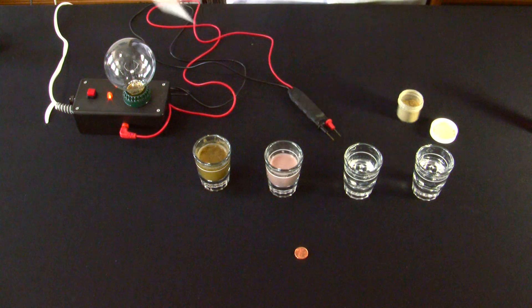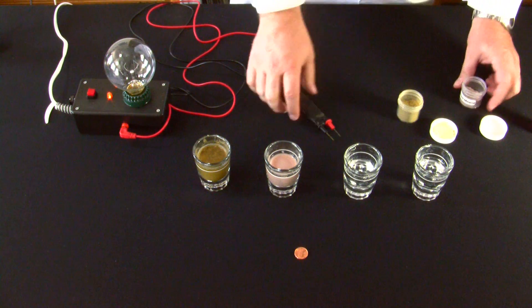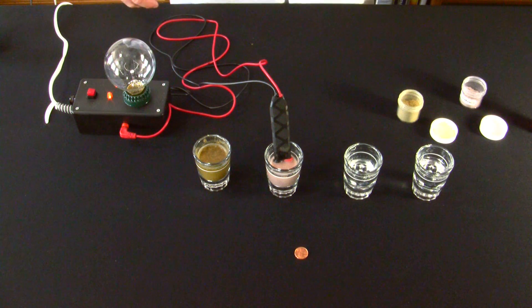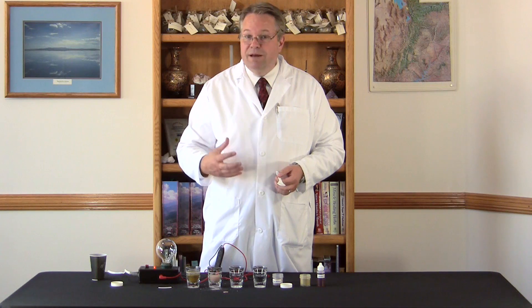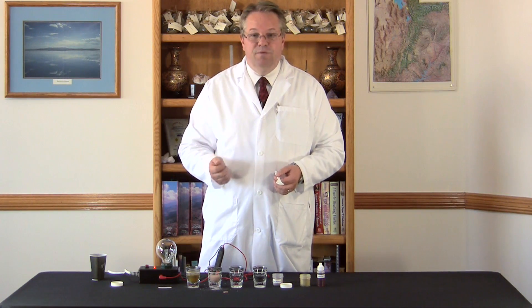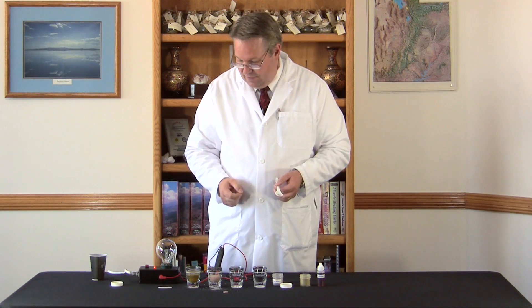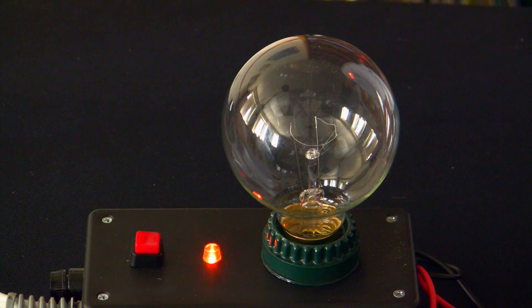So we can mix this up. We've done this demonstration and left these types of products in for even days and we get the same results. Now, of course, in your stomach you have acids which are going to break the minerals down somewhat, but we just believe you're a lot better off if you start with a mineral that's already in a totally ionic state. And as you can see, the light bulb doesn't light up, indicating that the mineral is not soluble or concentrated.